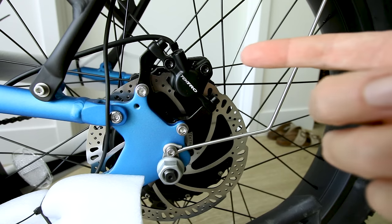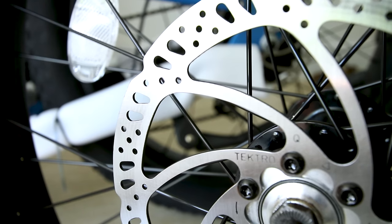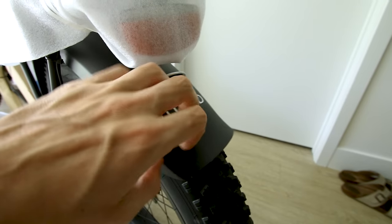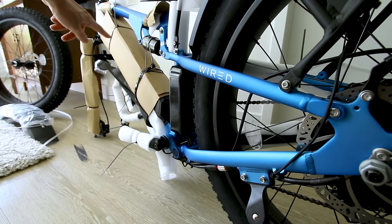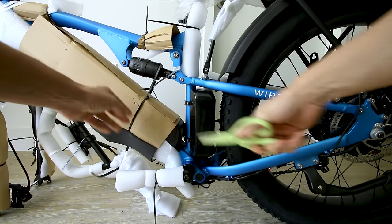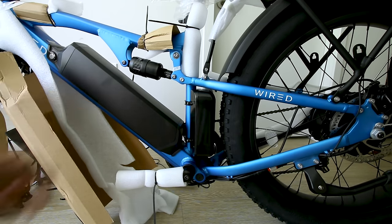It's got Tektro hydraulic brakes with Tektro hydraulic rotors — 180 millimeters, drilled and slotted. The typical 26 by 4 inch tires by Chao Yang, and it comes with plastic fenders branded Wired. But what we really need to get to is that battery. The 60-volt 40-amp controller is mounted externally in this box, which pulls its power from this 60-volt 20-amp-hour battery pack — that is 1,200 watt-hours of energy.